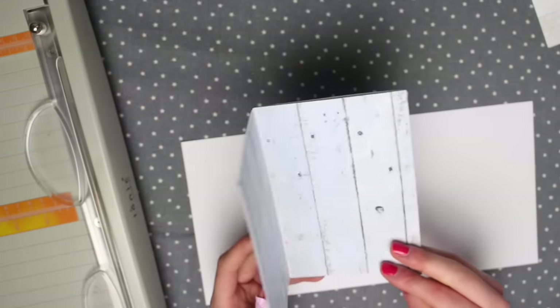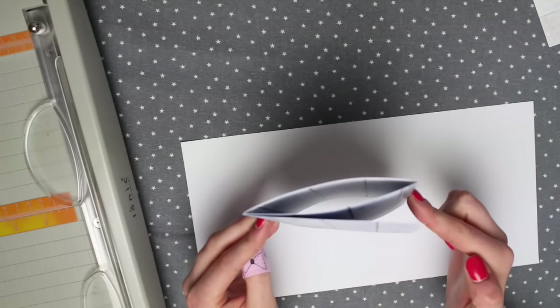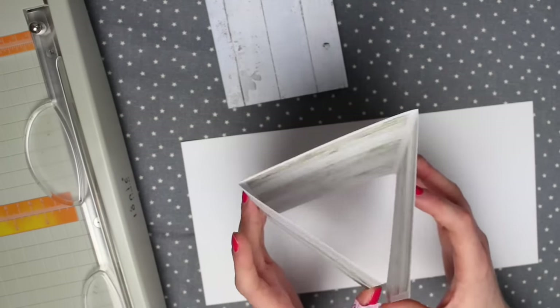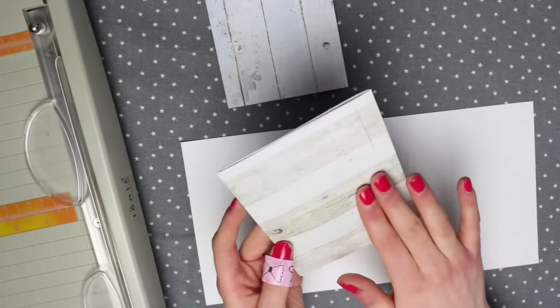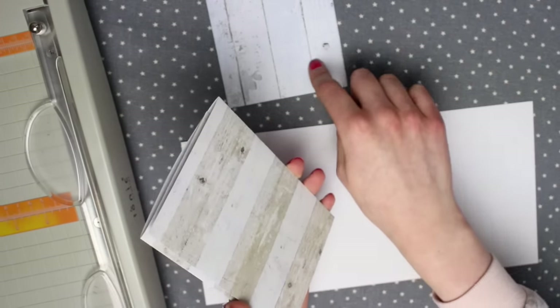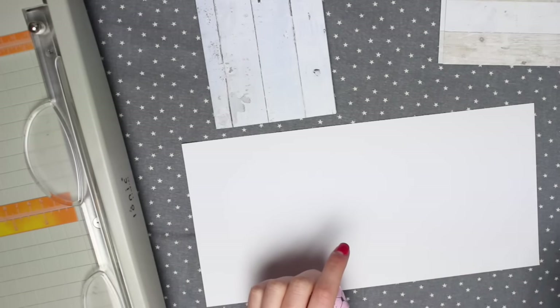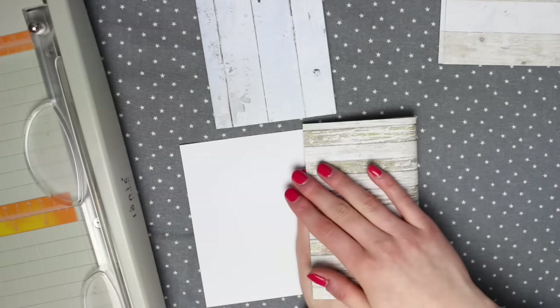Something to consider if you're making the even version is that it can't really be bulked up, because when you fill the middle the front flap will push out and everything will bend. If you want to fill your happy mail with a lot of stuff, you'll want to make one that's a bit uneven — so the smaller flap is on the inside. When you bulk it out, it won't morph the piece as much. For the uneven version, I don't have an exact measurement — I tend to eyeball it, or if you have a postcard you want to include, just wrap the flaps around it.